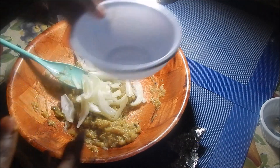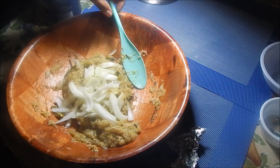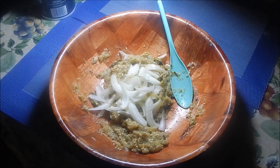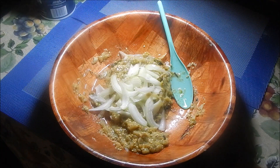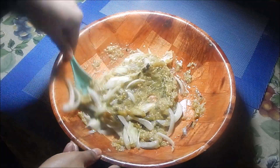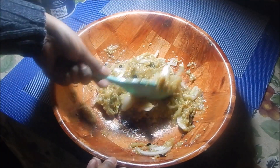Leave the onions on top for now so that when you pour the oil in it'll really fry them up, then mix everything together. Heat up about one and a half tablespoons of oil until it's smoking, then just pour it right in. Mix everything together and that's it — you're done!